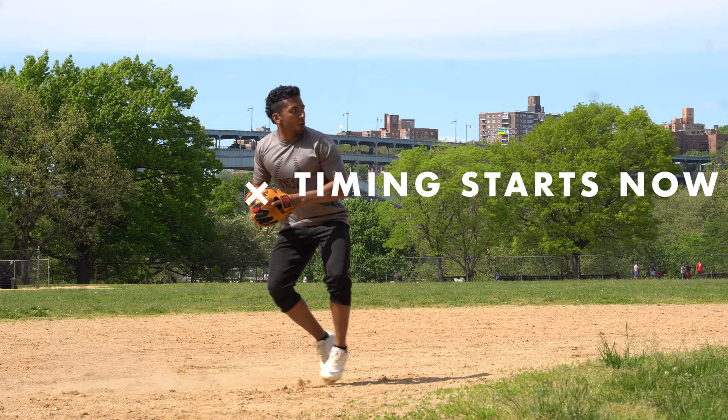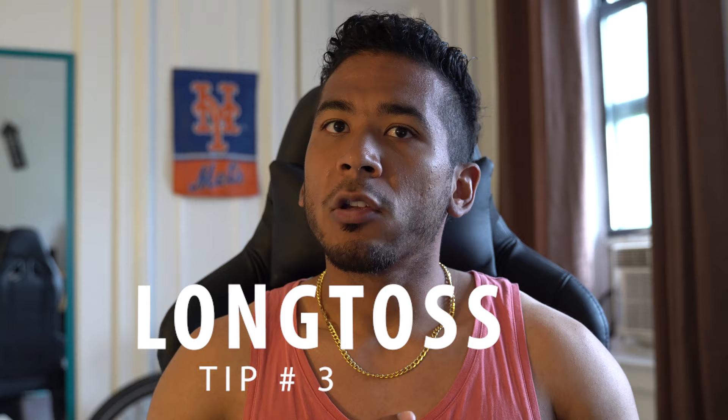Keep the ball centered, shuffle, shuffle, then time the separation — because timing is everything in baseball. You can have the most beautiful swing in the world, but if your timing is off, you're not getting hits; you're getting vibrating hands and broken bats. Make sure that ball is centered and you're timing the separation with your step and throw. The third tip is long tossing.